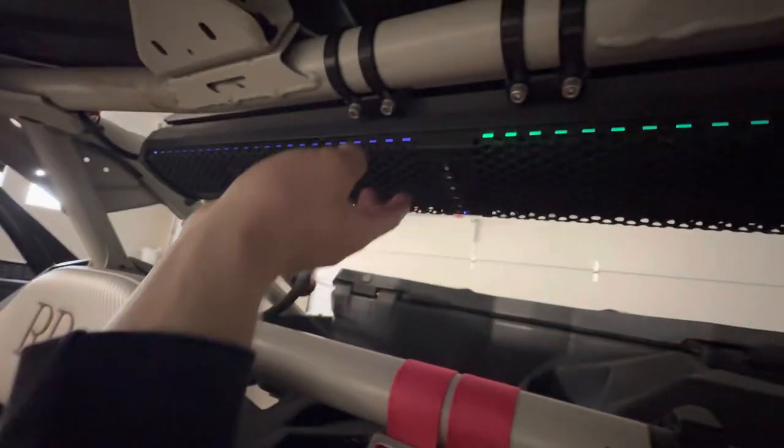We've got our soundbar there. We can connect our iPad to it. We can listen to music, we can watch TV, we can do whatever.